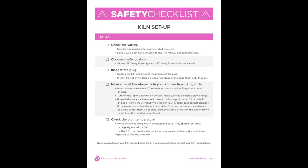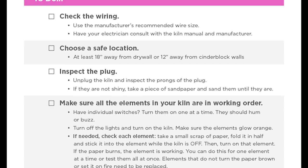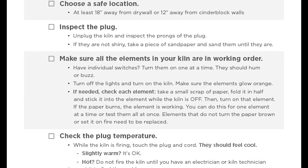I found a kiln safety checklist on the Art of Education website — it's a free PDF to download. It's a good checklist to have, especially if you have a new building or are checking your kiln. It covers checking the wiring, choosing a safe location, inspecting the plug, making sure all elements of your kiln are in working order, and checking the plug temperature. I always recommend that new and veteran teachers, especially if you've been firing for a long time without doing a burn test recently, do one.